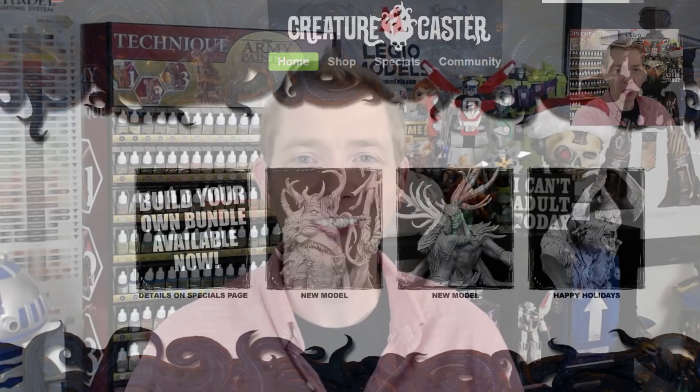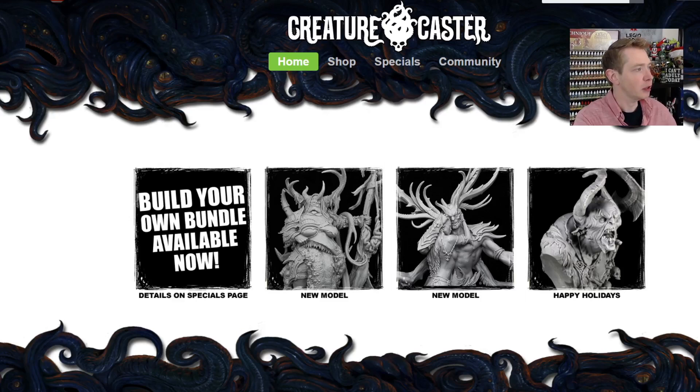Jumping over to their website, creaturecaster.com will take you to the store. They have a couple of different domains — depending on if you're in England or Europe they'll have a different domain with different stock, but they're not going to charge you extra money or hidden currency fees. Sometimes the UK and EU get their stuff a little bit later than the US since they're based in the US and Canada, but they get their stuff out pretty quick.